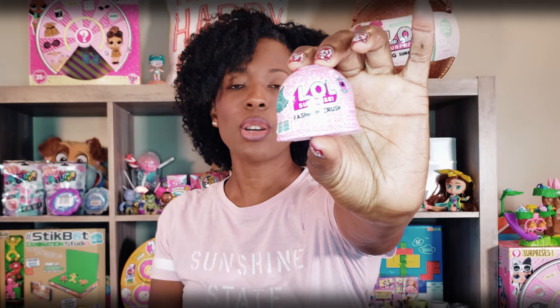The LOL Fashion Crush is part of the iSpy series, and inside this little package we will have a complete outfit — the dress or top and bottom for the doll, and also some shoes. We're going to open this up, see what's inside, and based on what's inside we're going to pick one of our dolls from our duplicate collection and create a custom LOL doll.